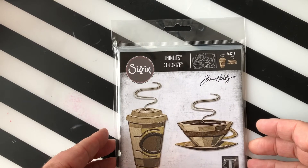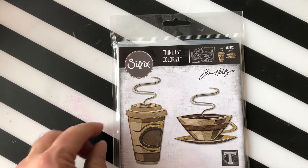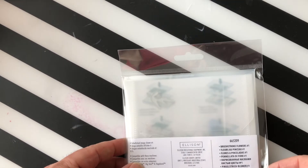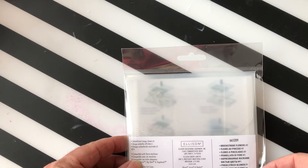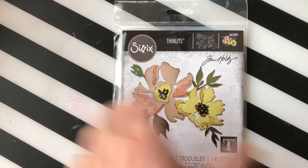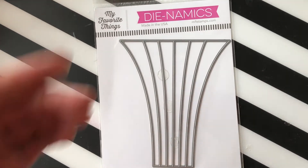Then we have a Sizzix and Tim Holtz die from the new Chapter One release called Cafe. It is a colorized die so you have different colors and you layer them on top of each other — you get two different coffee cups. Then we have a Sizzix Tim Holtz die called Brushstroke Floral Flowers Number One. Then we have an MFT die called Color Blast — it's like a rainbow coming down, great for your card fronts.